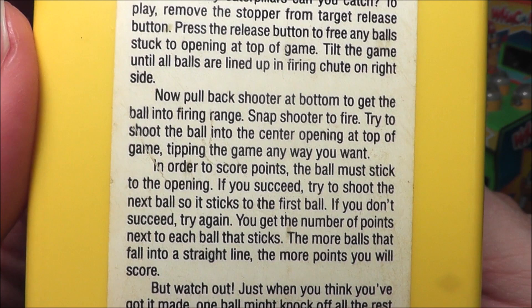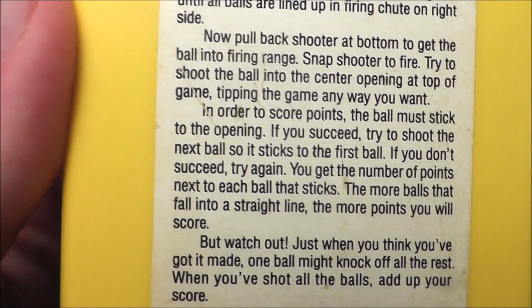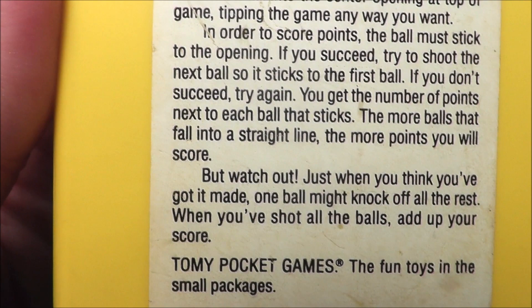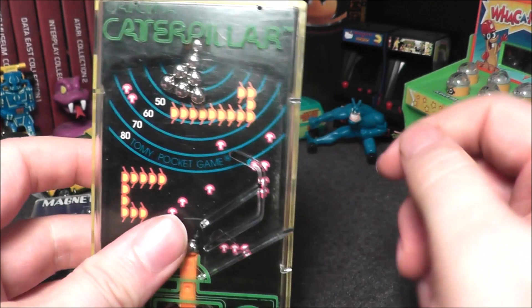How many caterpillars can you catch? To play: remove the stopper from the target, press the release button to free any balls stuck in the opening at the top of the game, tilt the game until all the balls are lined up in the firing shoot on the right side, pull back the shooter to get the ball into the firing range, snap the shooter to fire, and try to shoot the ball into the center opening at the top — tipping the game any way you want. The ball must stick to the opening to score points. The more balls that fall into a straight line, the more points you score. But watch out — one ball might knock off all the rest. When you've shot all the balls, add up your score. Ages five and up.